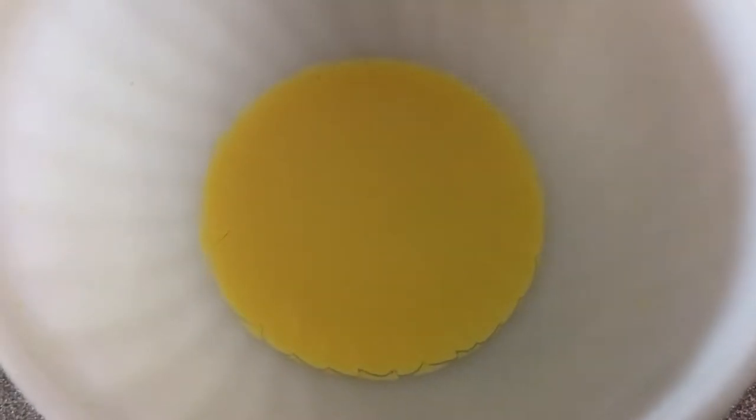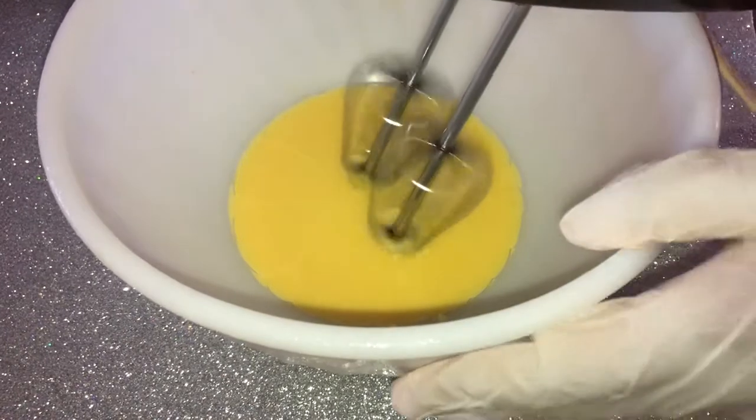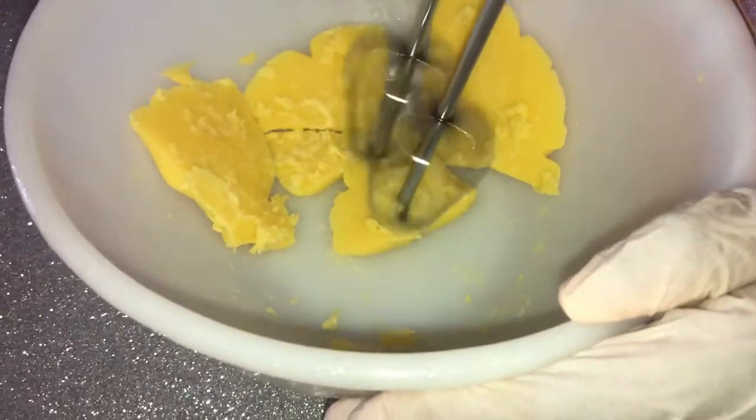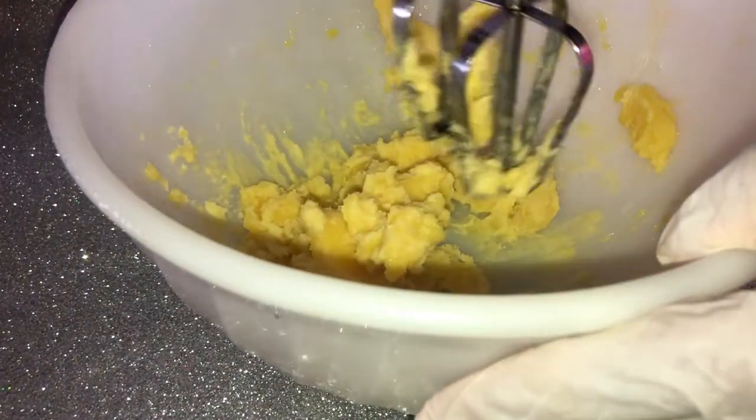So this is after I removed it from the freezer and it was a bit harder than I wanted it to be — I was just caught up doing some other stuff. So yes, my butter came out a bit hard on the first phase, but nevertheless we continue to mix. You just want to mix this until it is fluffy.